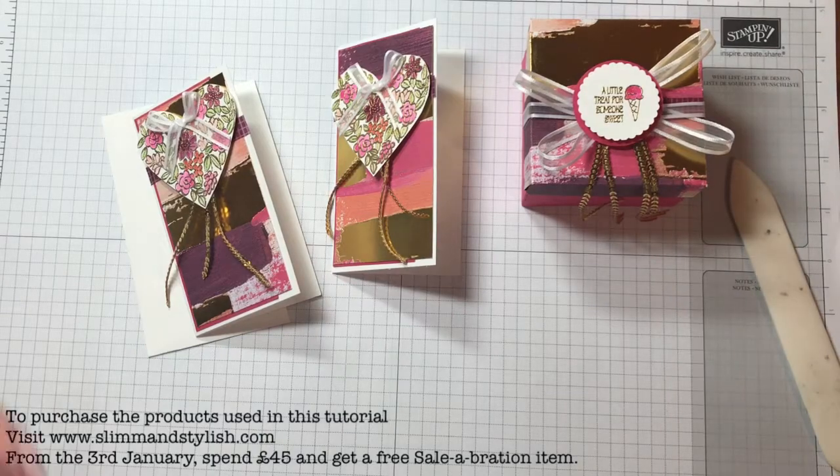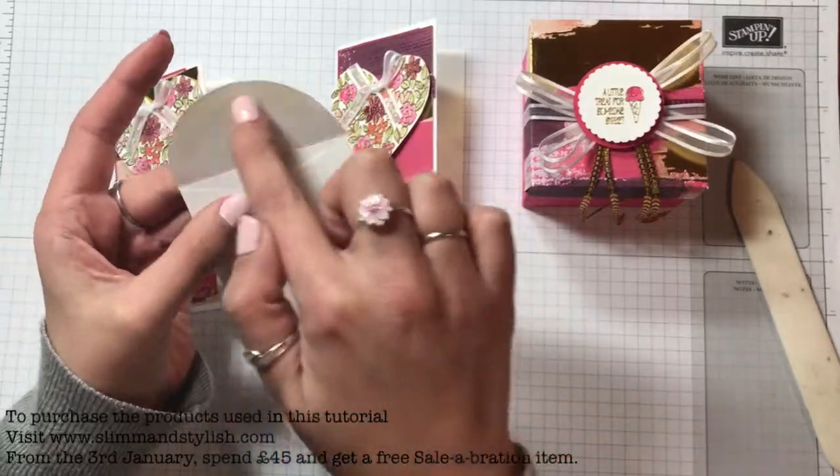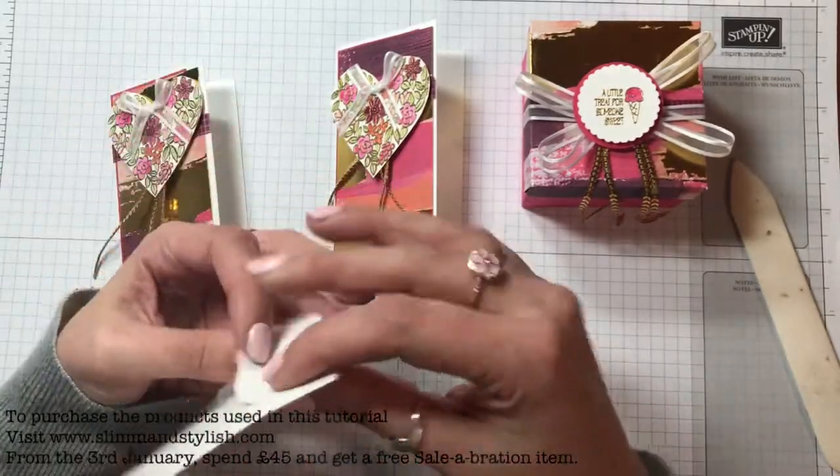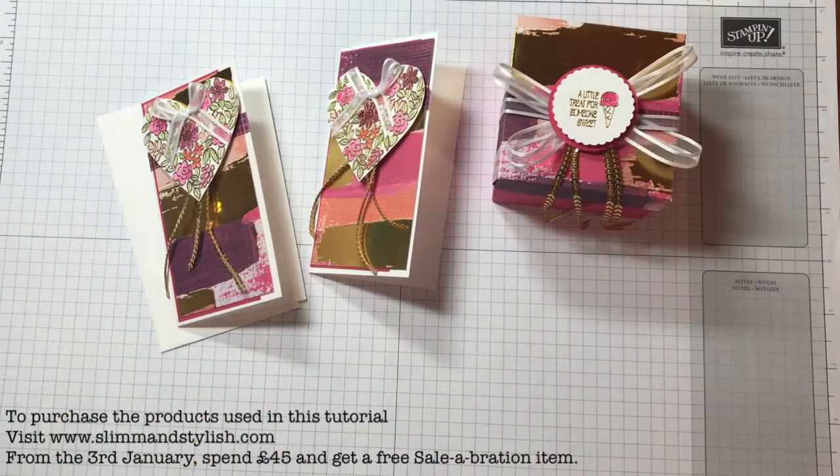If you do have a circle punch or the larger circle framelits, they will make a nice envelope lining in there for you. But there you go, that's my project for today. Thank you for joining me and I'll see you all soon. Bye!